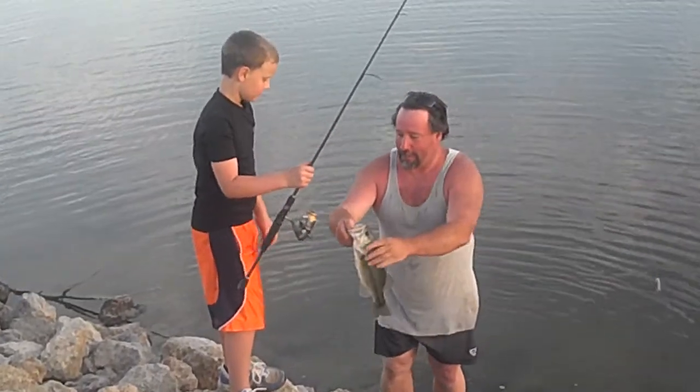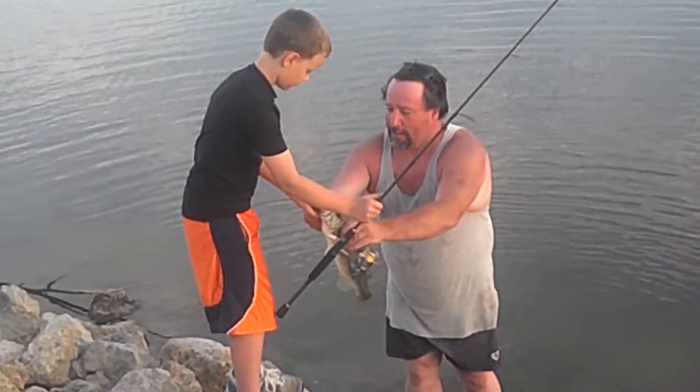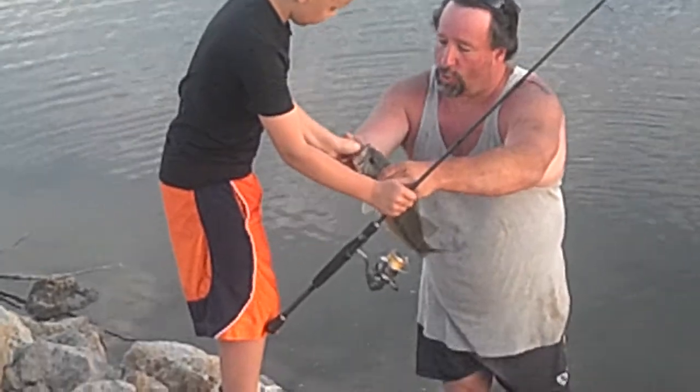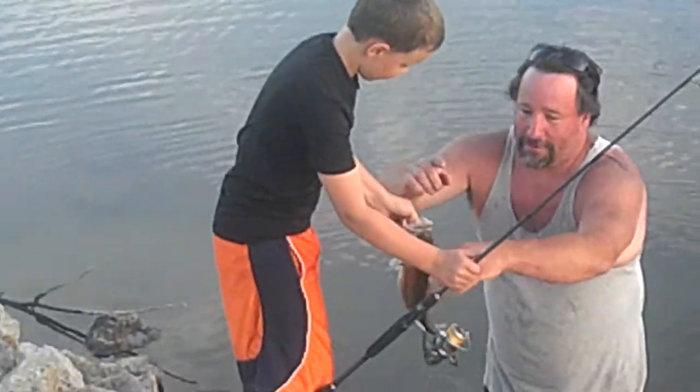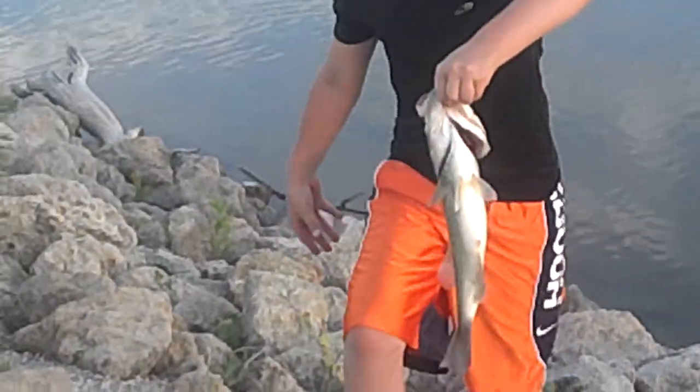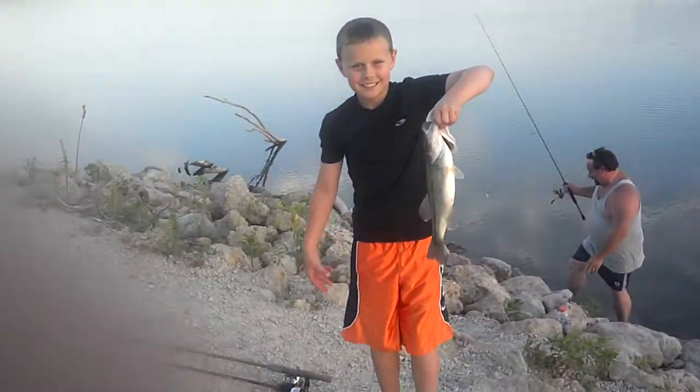Okay, there's your fish. Now when you grab him, head by that bottom lip. Put your thumb on top, put your finger on the bottom, squeeze. Drop him. Take him up to your dad. If you're not getting the picture right now — wow! You caught him.